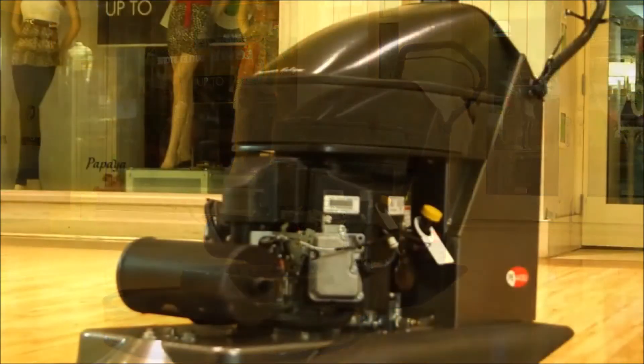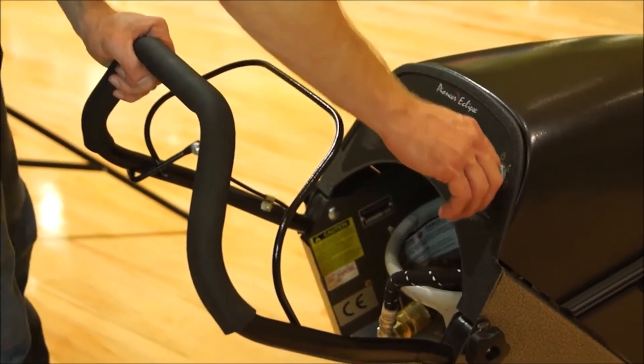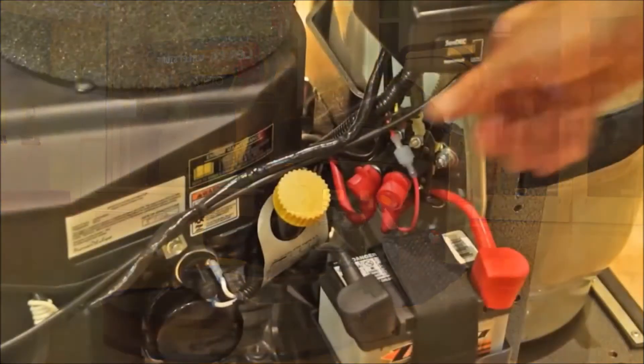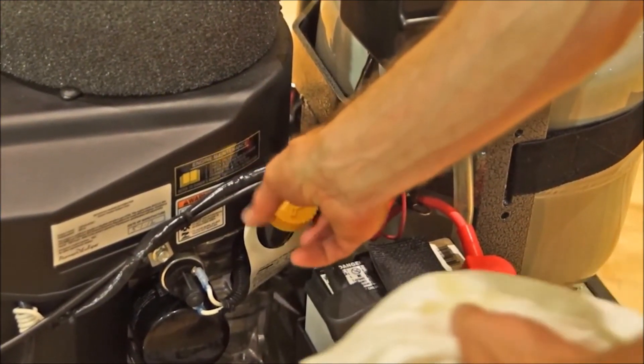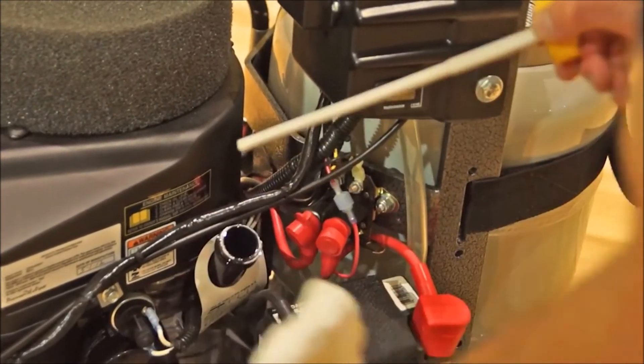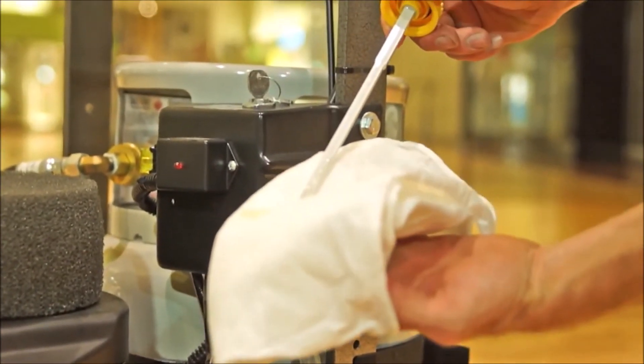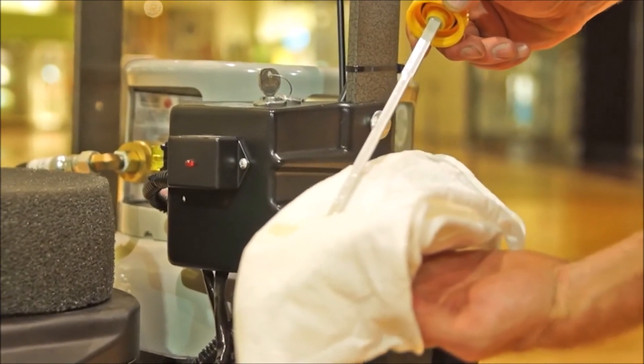First, start with checking the oil level. Make sure the machine is turned off and sitting level. The oil level should always be within the safe levels indicated on the dipstick. Remove the dipstick, wipe it clean with a cloth, then reinsert. Now remove the dipstick again. If the oil level indicates that the engine needs oil, add to the proper level but do not overfill. The operator's manual details your engine's specific oil requirements.